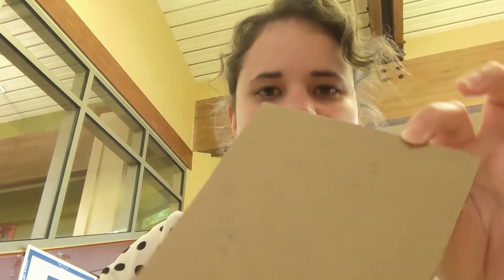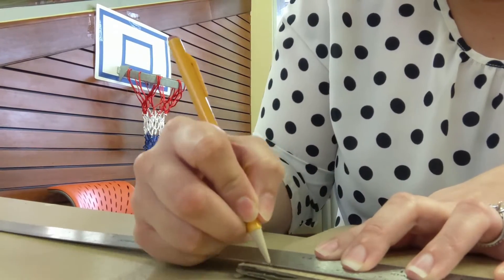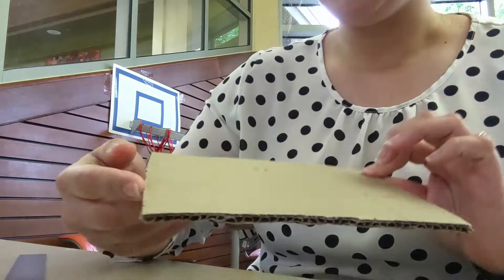Let's get started. The first thing you're going to do — I've already marked one side — is go down the shorter end and mark every half centimeter. We're going to do that on both sides. I already have one side done so we're going to work on the other side now.